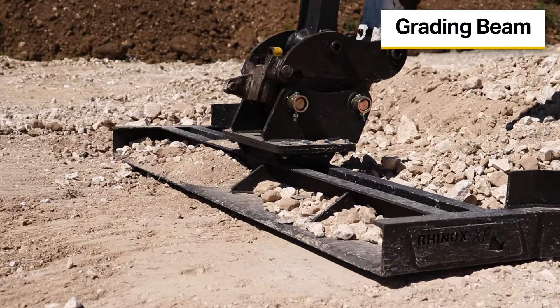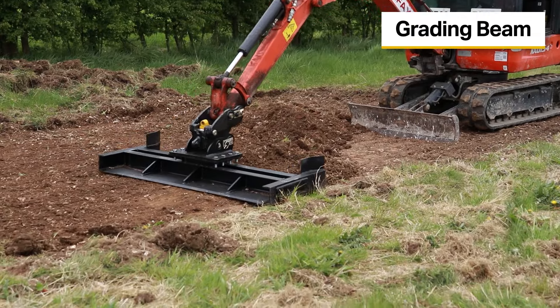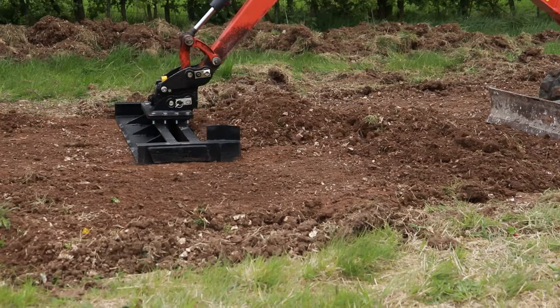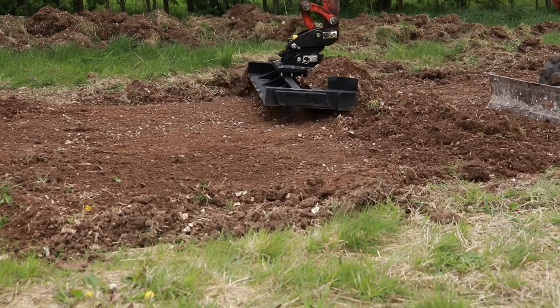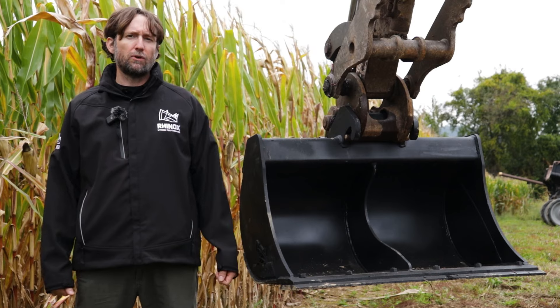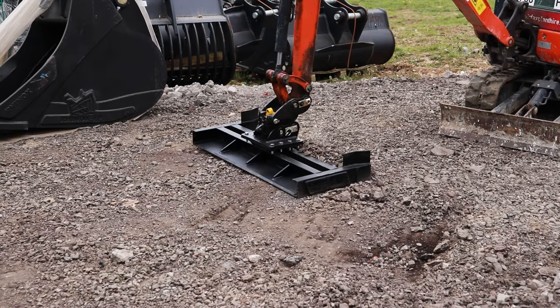The grating beam is a wide, flat attachment, great for large areas where you have to level off an area. It's great for gravel or topsoil, or any other application where you need a flat surface. The grating beam has a thicker underside to carry out more substantial grating applications.